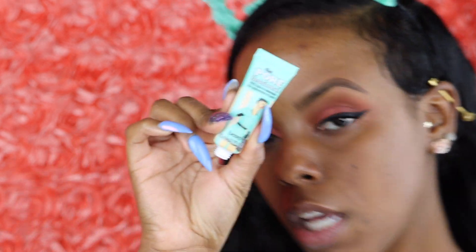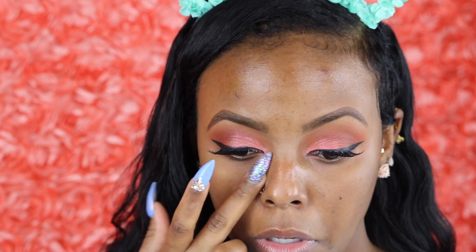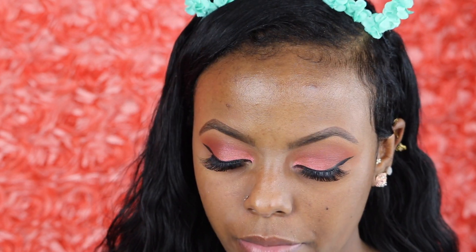I'm going to prep my face with some Benefit Porefessional. This is the best for minimizing your pores. My pores — they just look like none, period. I like to just put that on my oily parts, but since I don't really have oily areas, I put it under my eyes and around my nose — that's it. They have this stuff at Ulta.